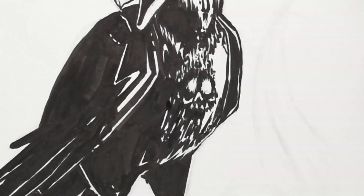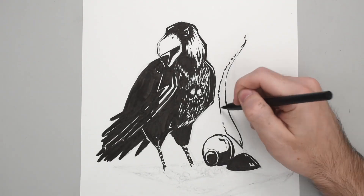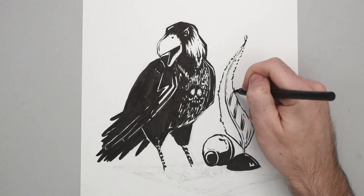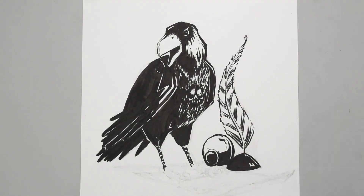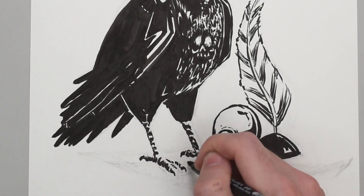Get ready for some missing footage in three, two, one — and you'll notice that the inkwell and part of the feather just appeared. Small recording error on my end where I think I double-tapped the record button on my camera. Still working out the kinks on this whole filming thing.